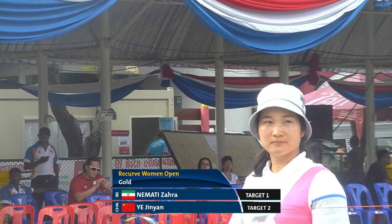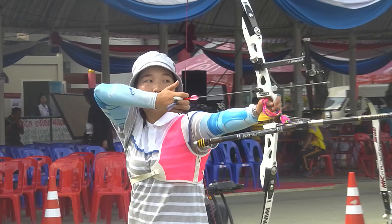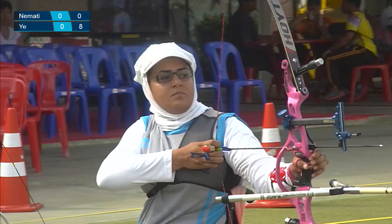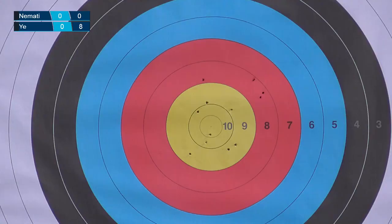On the first set, Ye Jin Yan looks calm and relaxed, knocks her bow, and is ready to shoot. Here she goes, for the first arrow of the first set of the gold medal championship. That's an 8. Miss Namadi Zahra responds with that beautiful pink bow — a 9 for her first arrow.